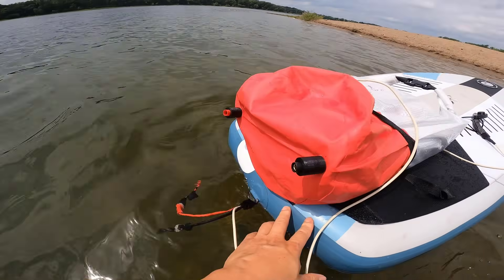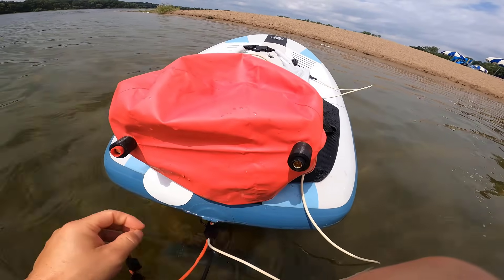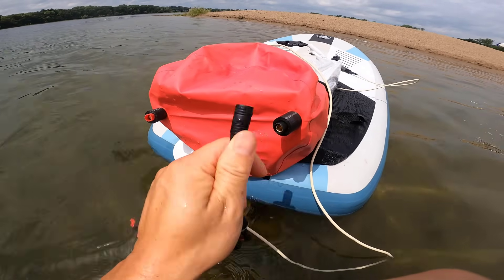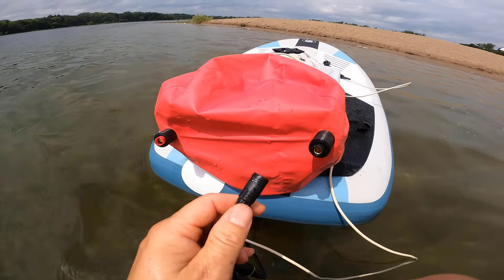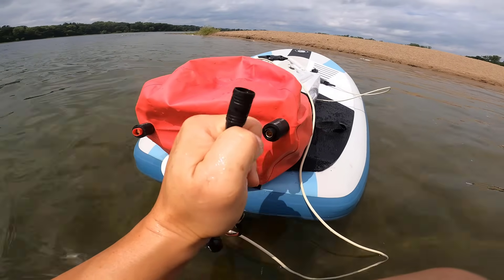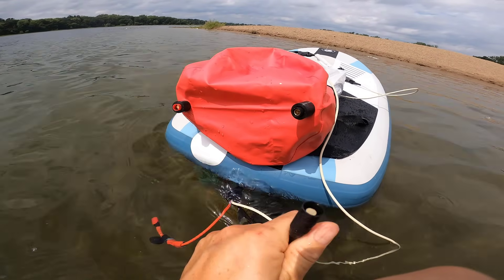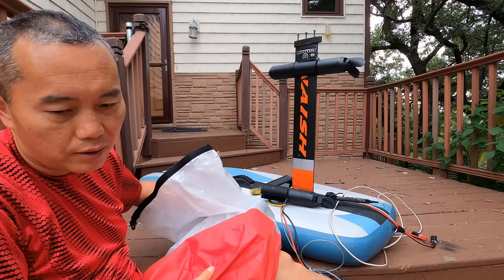I have a waterproof connector — this is an AS150. It has a built-in anti-spark function. It's hard to see on camera, but you won't get any spark. There's also an O-ring inside to seal it, so once you're in the water you won't get any leakage or shortage between the two ports. That's very important.